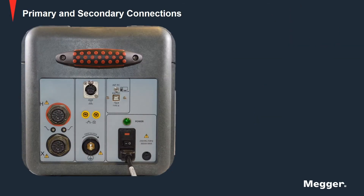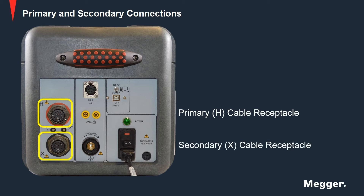Let us look at the primary and secondary connections. The primary cable receptacle has red marking around the female connector to ensure leads coming only from the primary winding are connected. Similarly, the secondary cable receptacle has black marking around it for secondary leads. Connecting rings for both male and female connectors have grooves marked along the circumference to ensure correct orientation. Once the connectors are inserted into the panel, a one-fourth turn locking mechanism will secure the connection.